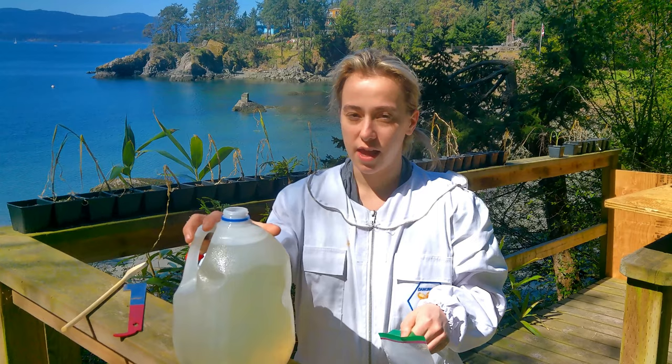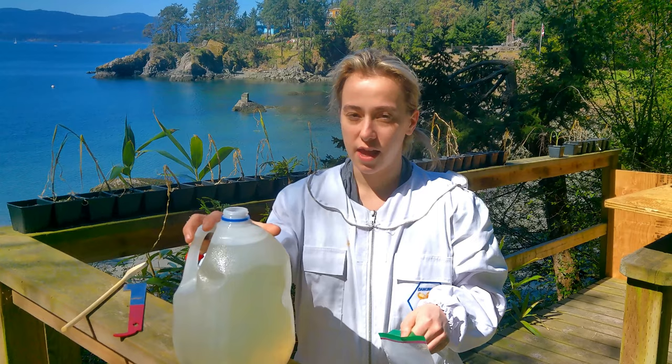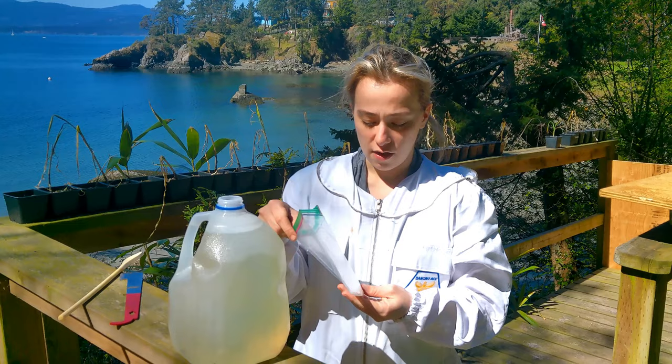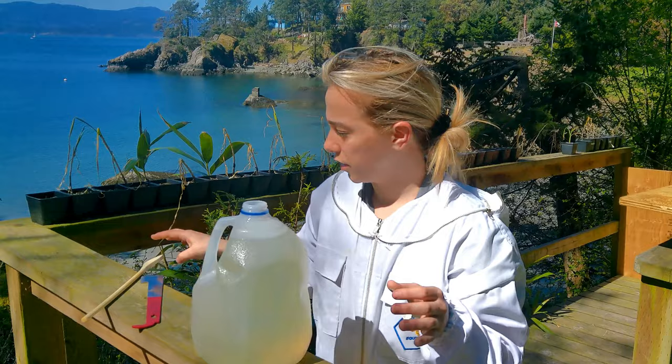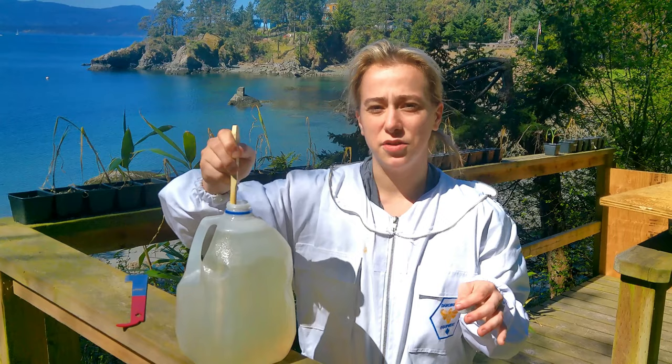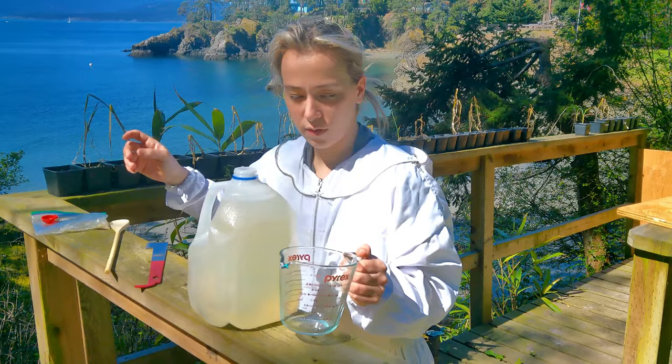All right, so we got our sugar water here. It's a one-to-one ratio and we're using a gallon container, and then we're going to do one teaspoon of our treatment for our bees, mix it up a little bit. This is going to treat the Nosema, and then we'll show you what we'll do for the mites after.